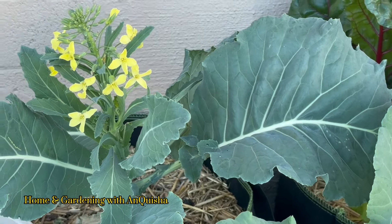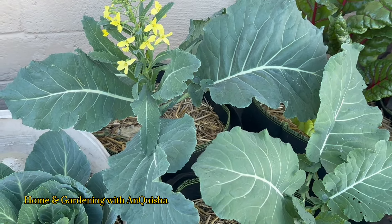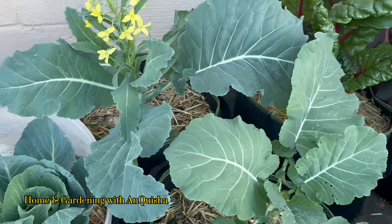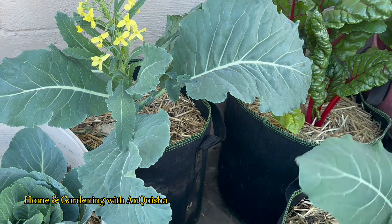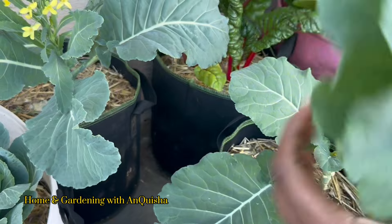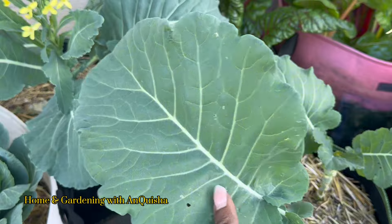I should not have to buy any more collard green seeds ever, because I'm gonna get my seeds back. So today I'm going to come in and just take off the remaining leaves that I want, and I'm gonna eat them. They may be bitter — we'll just see — because sometimes what's bitter and nasty to you may be delicious for the next person. I'm just pulling off these collard leaves. I'll give them a good wash when I go in and I'm going to freeze these babies. Beautiful, beautiful.